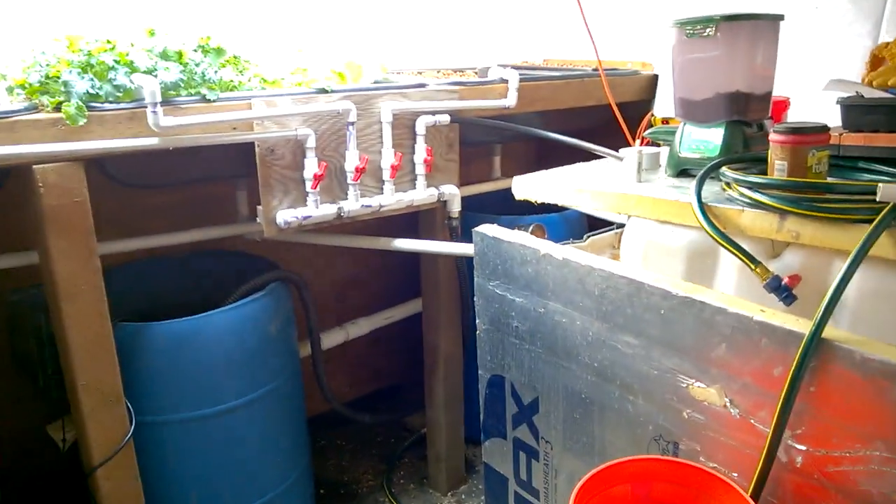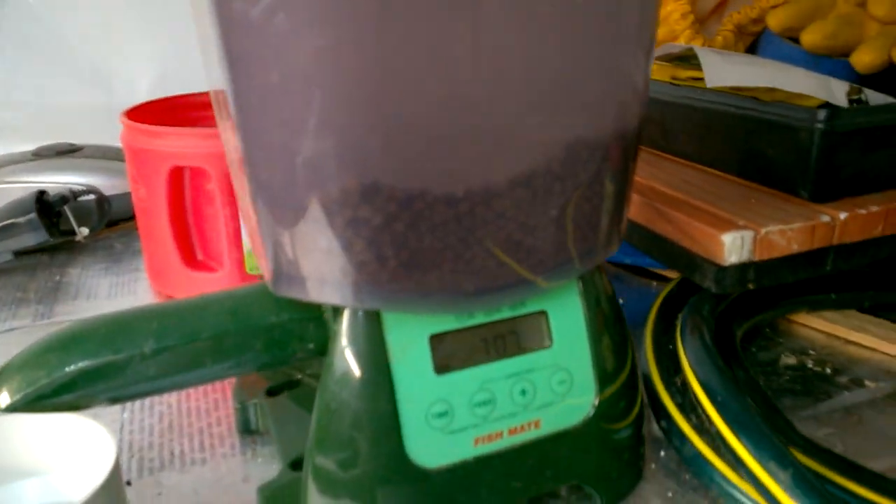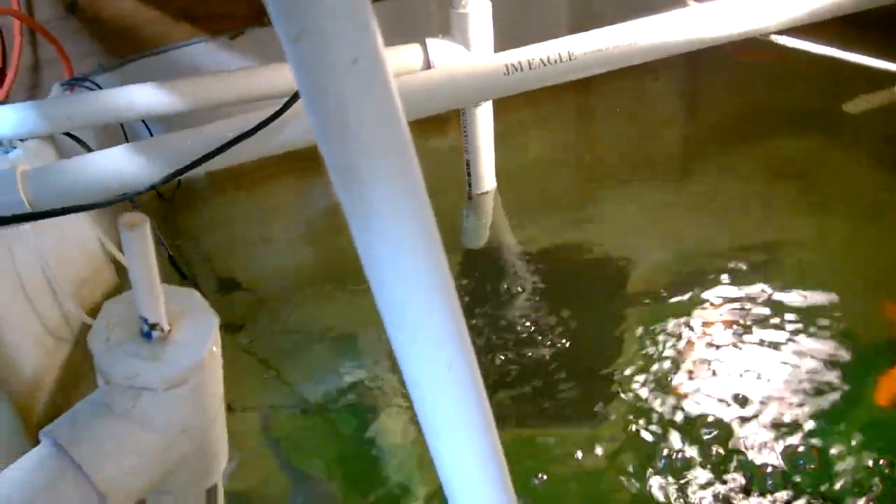My automatic fish food feeder just drops down the hole. They're all full now — usually when I come in here I move things around and knock a bunch of food in, so they're probably not hungry at all.